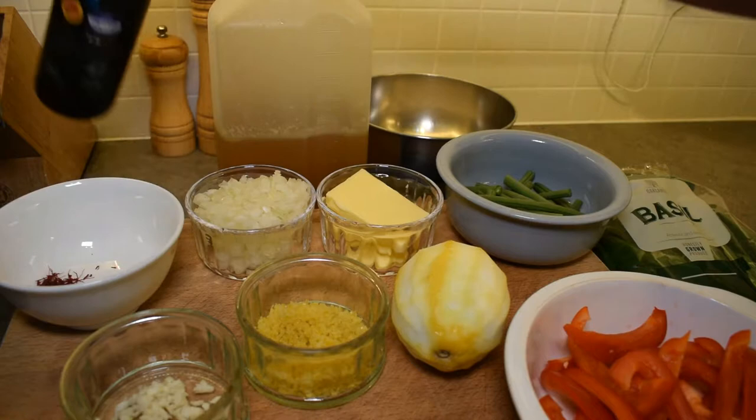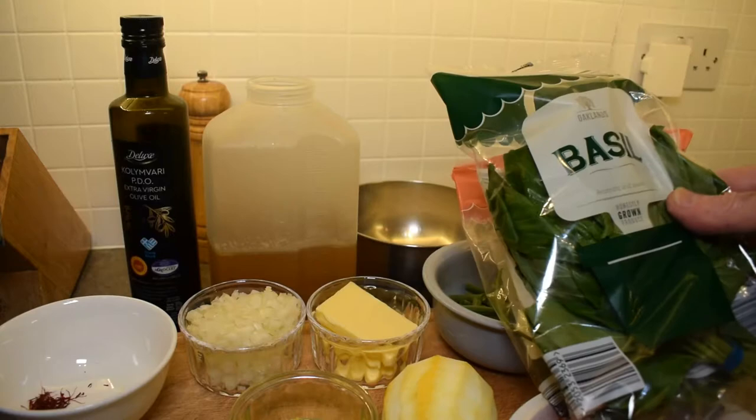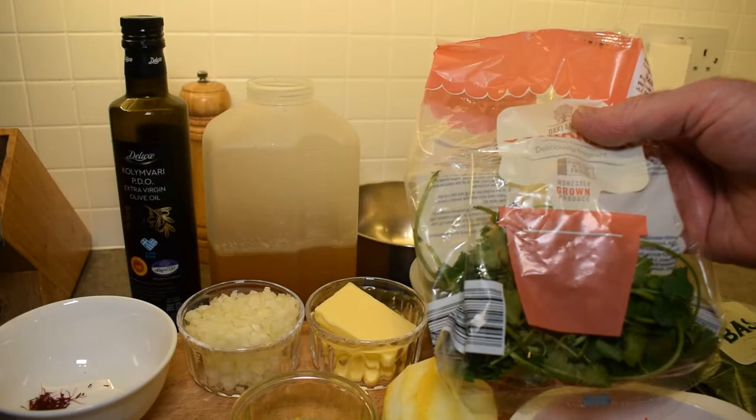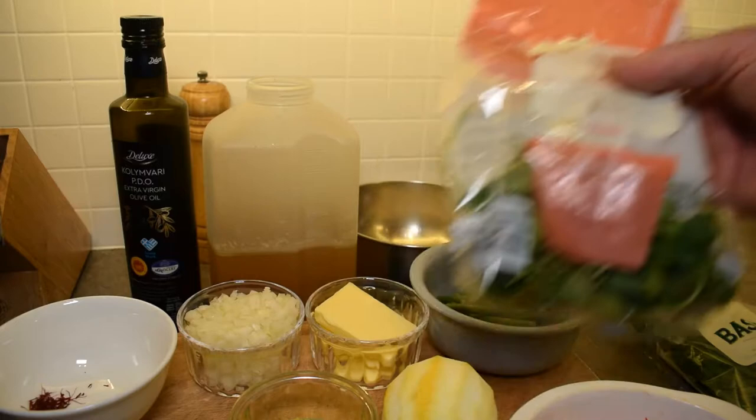We have a good quality extra virgin olive oil to finish the risotto with, and we also have some fresh herbs. In this case I've got basil and coriander that I'm going to chop up and put in at the end, because you don't put cheese into a seafood risotto. And of course I've got my 300 grams of arborio rice.